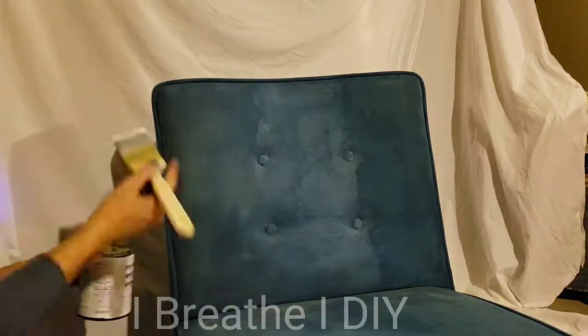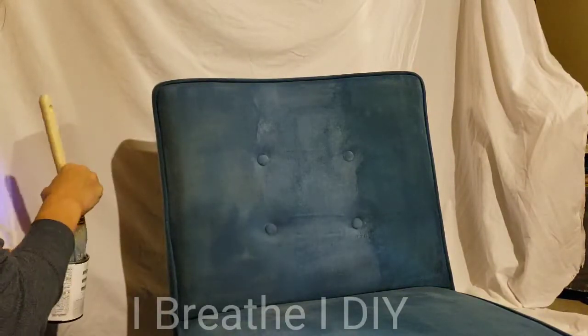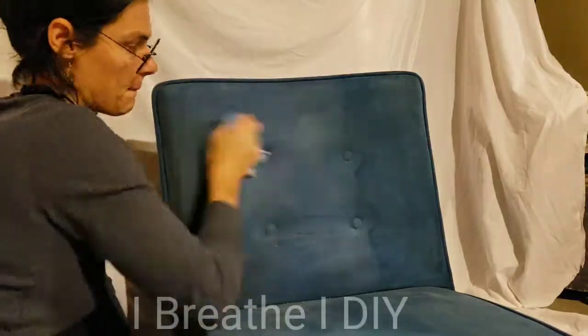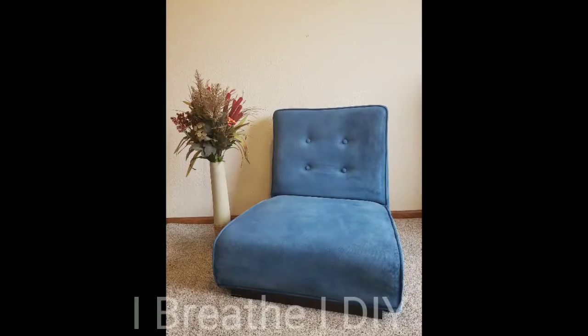As you can see, an easy process made a huge difference in the transformation of this chair. I want to say thank you again for joining me on I Breathe I DIY. This was a fun project for me to do and to share with you. So if you love it, please share it. We'll see you next time. Thank you so much.